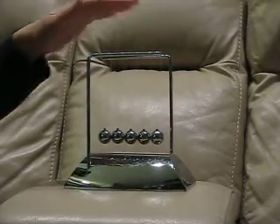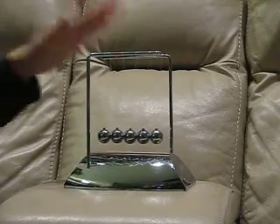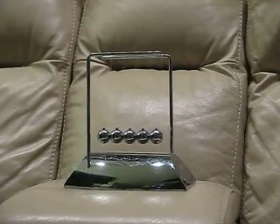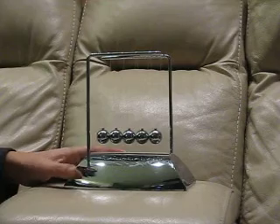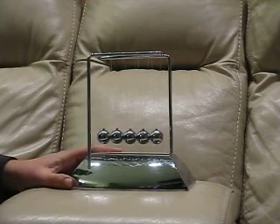This is a Newton's Cradle desktop toy by Actionfly. I remember these from when I was younger, and I was really excited to share it with my kids.